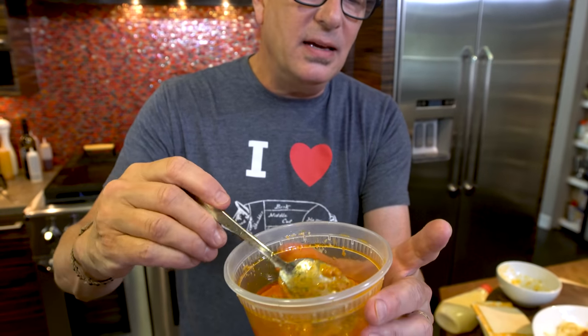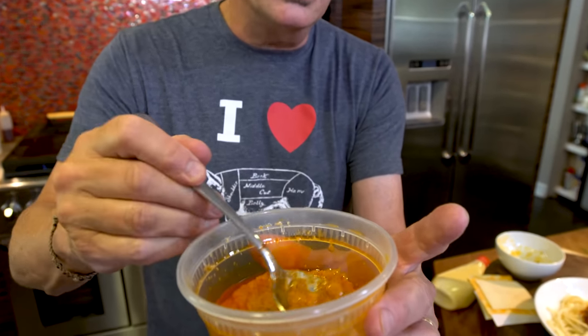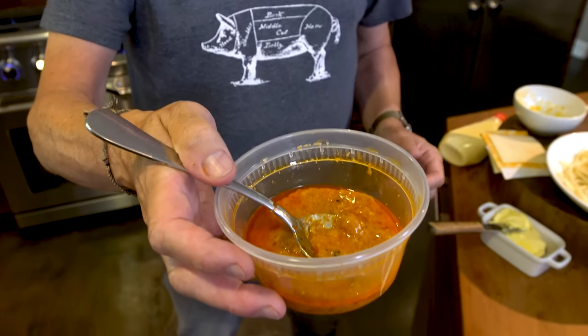What would leftover meatloaf day be without a classic meatloaf grilled cheese? But first, let me tell you about the sauce I'm going to use. When we cooked the meatloaf the other day and I took it off the foil to put it in the fridge, there was a lot of leftover melty cheese and drippings from the meatloaf. So I saved them — this is just amazing meatloaf cheesy goodness.